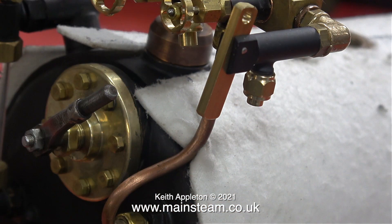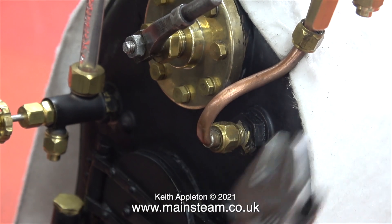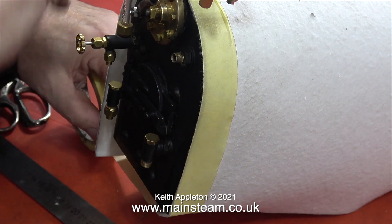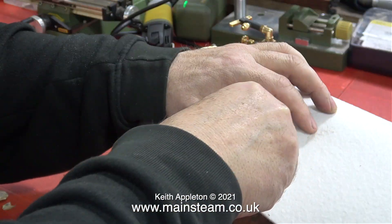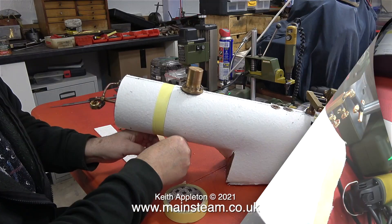This worked out quite well. The only problem I ran into was that the blower pipe was in the way — I need to re-bend this once the job's finished, so the easiest way is to remove it entirely and sort that out at a later date. To fix the lagging to the boiler, I find it a good idea to use masking tape. It will dry up and drop off with the heat of the boiler over time, but for the moment it's just enough to hold the lagging in place.